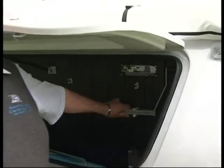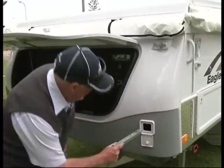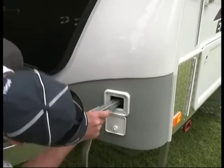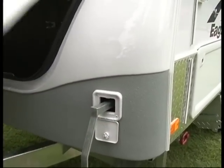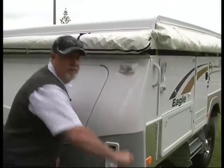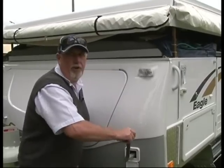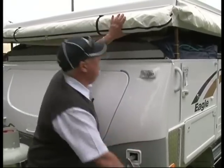Next, take the winder handle — this winds up the van. By opening up the little flap there the handle slides in, and now we can start winding up. Wind it up to a height so it's comfortable for you to undo the flies and the awning — so a little bit higher.